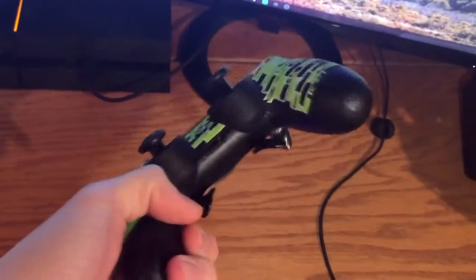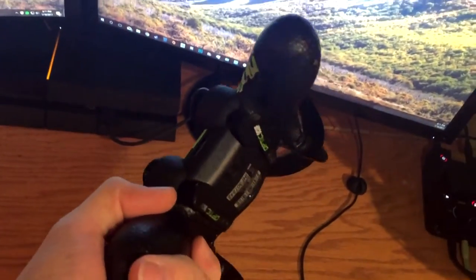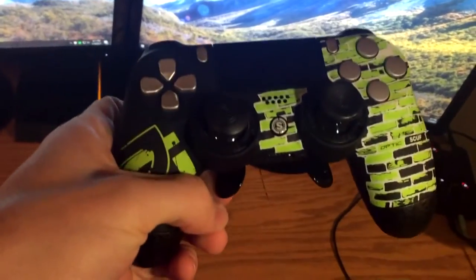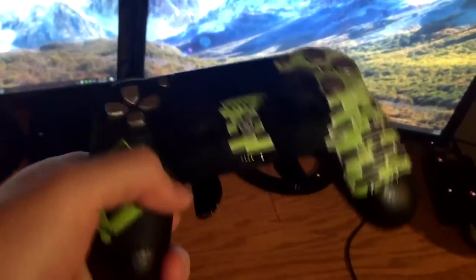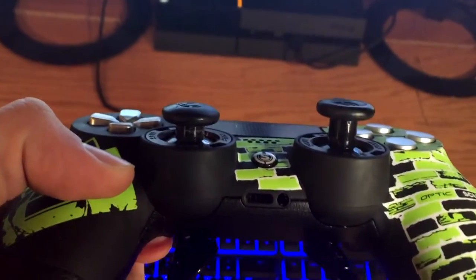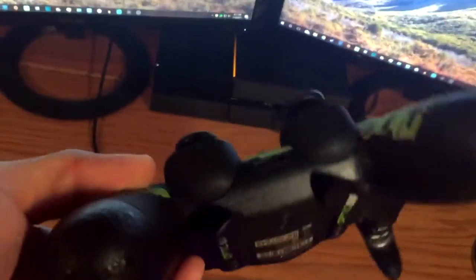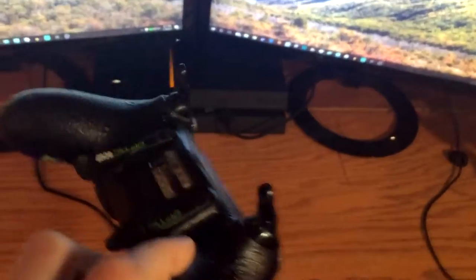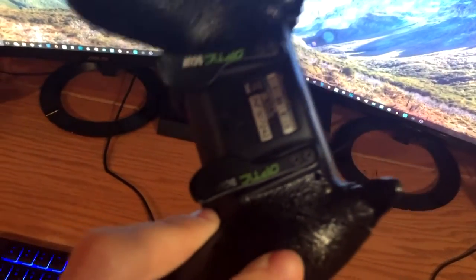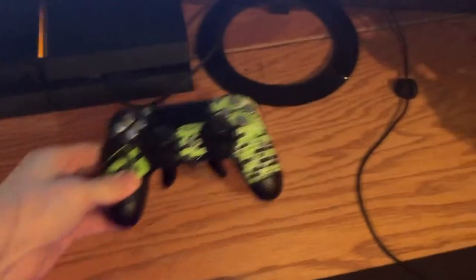My controller is the SCUF 4PS Infinity, the Optic Green version. I love this controller — it has really improved my game and made me a lot better. I have a medium thumbstick on the right, a short one on the left, and the two Pro Paddles. I actually broke the one on the left and they sent me a replacement. The one on the right is about to break, so they sent me a pack of two so I should be able to fix them. And I got the fangs in the back. I love that controller.